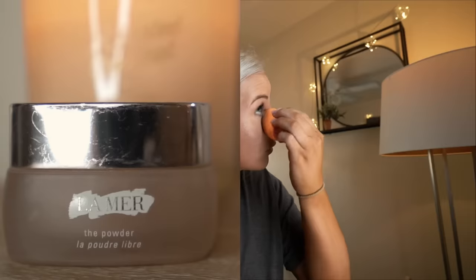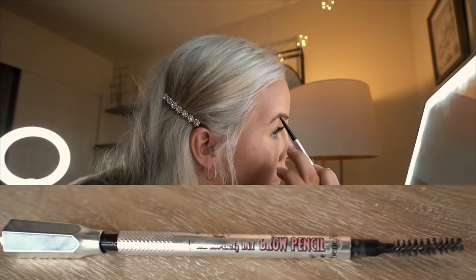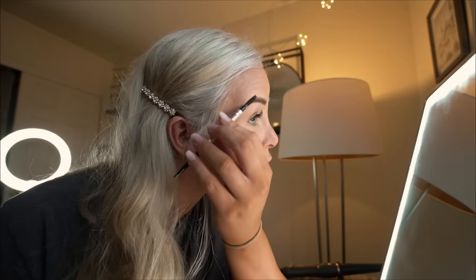Right now I am blending it in with a damp beauty blender before I set my face. I set my face with La Mer powder. I use the little poof that comes with it and set my face first before I do my eyebrows. Now, I do my eyebrows with my Benefit pencil. I do my brows very simply. I don't carve them out with concealer or anything. Basically, I fill them in with hair-like strokes and then brush them out so it looks natural.